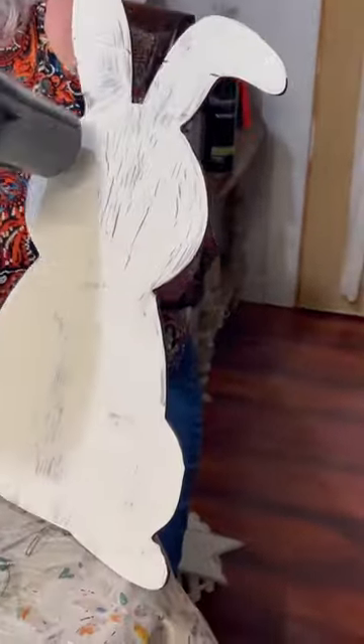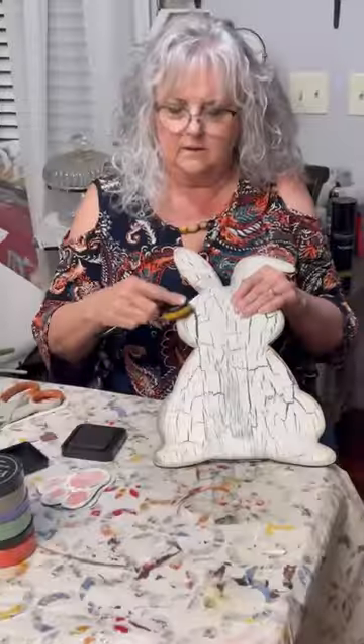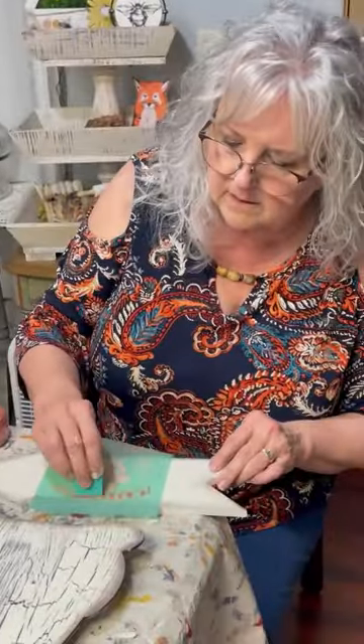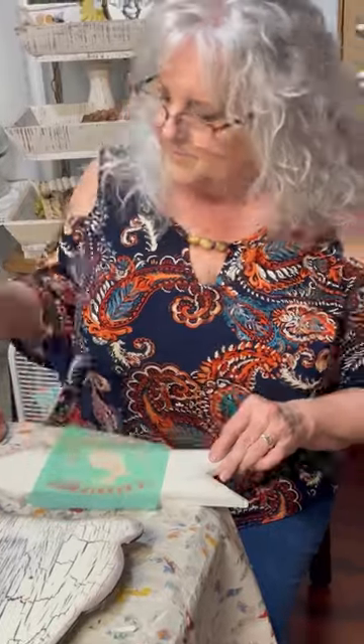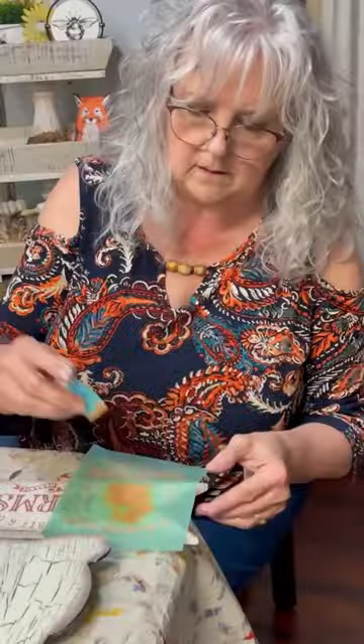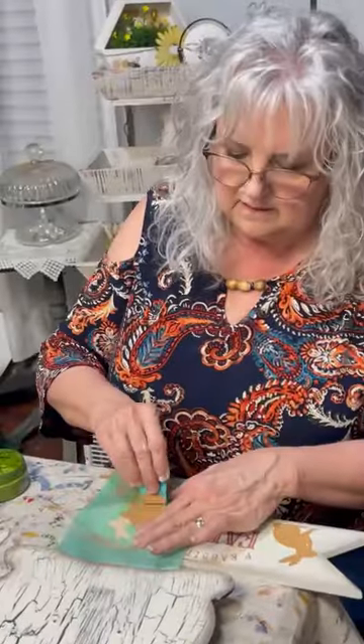Then I will antique the edges with Tim Holtz Distress Ink. I will chalk my sign using my P-Rabbit and Company transfer. And as you'll see, I turn this transfer upside down and inside out, literally.